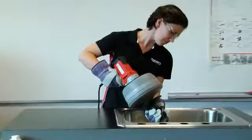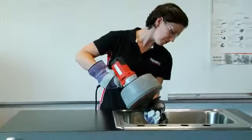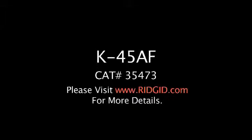The K45 machine is the best choice for quick and efficient small line cleaning jobs. For more information, visit www.ridgid.com or contact your local distributor.